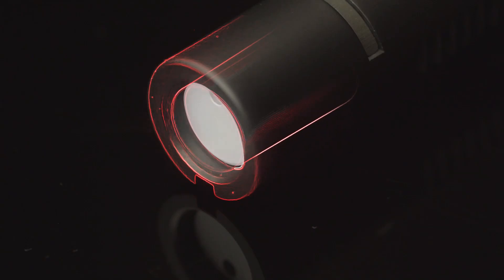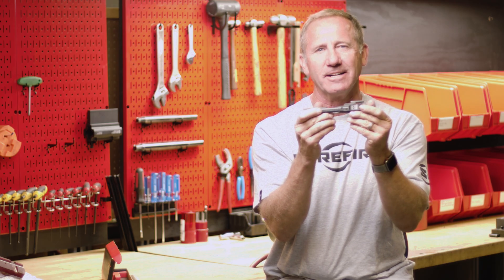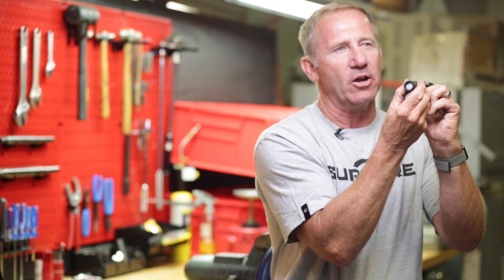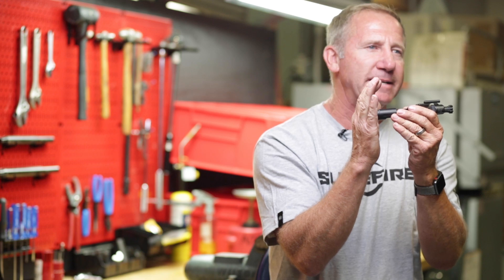Inside here, there's a spring-loaded weight going both directions. When the bolt unlocks, this weight goes forward, slightly delaying unlocking even further. At the end of the stroke, that weight goes to the rear and the bolt stops 100% dead.